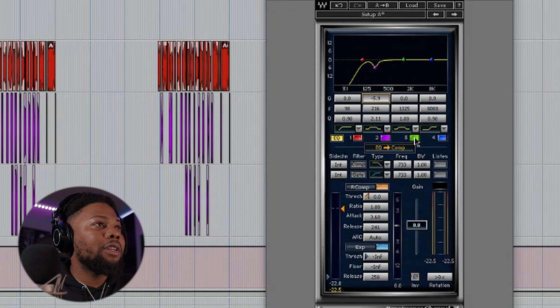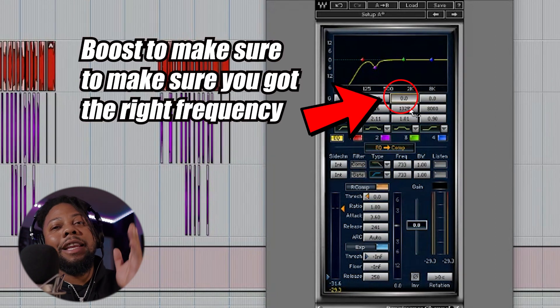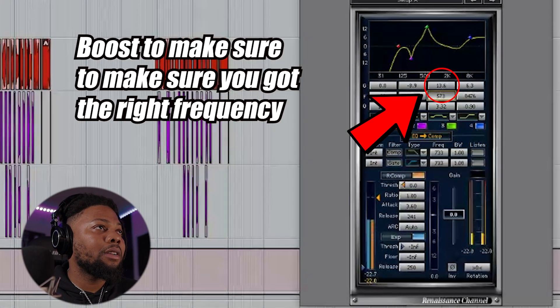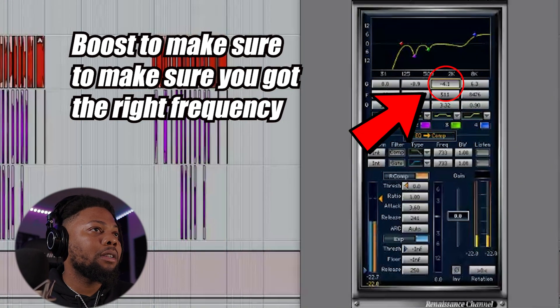Let's go ahead and move up a little bit higher to the higher frequencies. Same process with this — let's boost it and find any negative frequencies, then turn them down.